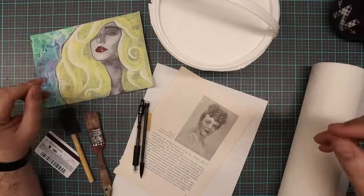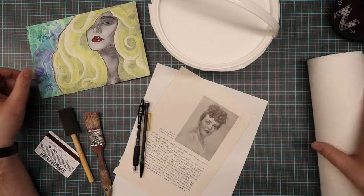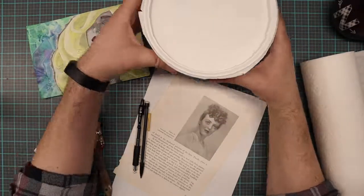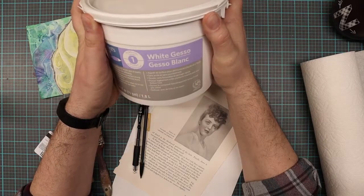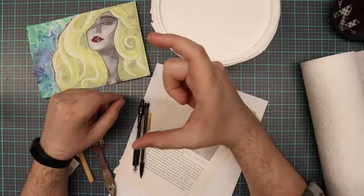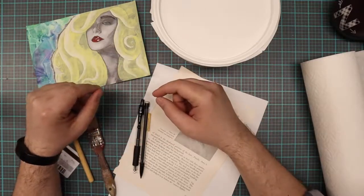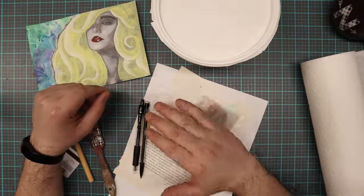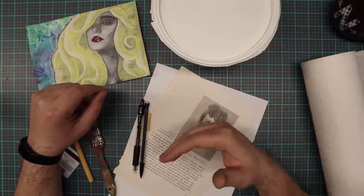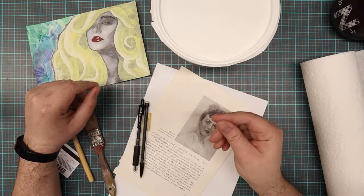Let's go ahead and get started. I'm going to go over the supplies you're going to need today. First we're going to need some Gesso, which is spelled G-E-S-S-O. This is a big old bucket of it — you do not need this much. It comes in much smaller containers, almost like a paint bottle. Gesso is actually very similar to white acrylic paint, but it gives you more of a texture when it dries, and that's going to be important because we're actually going to want to draw on top of it once it dries. It has a little bit more of a tooth to it.